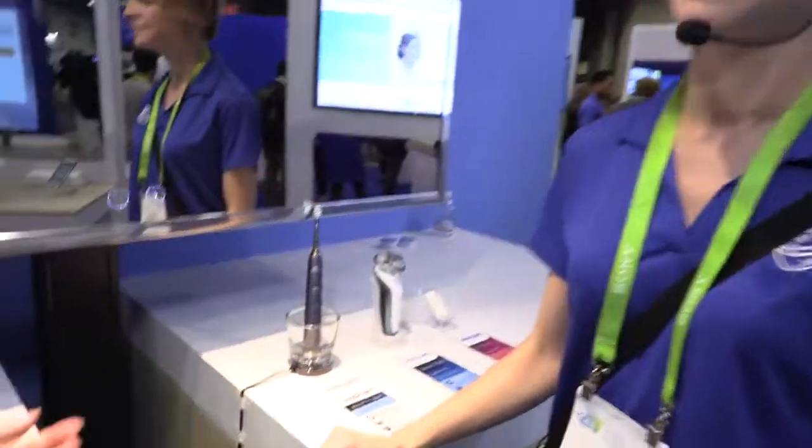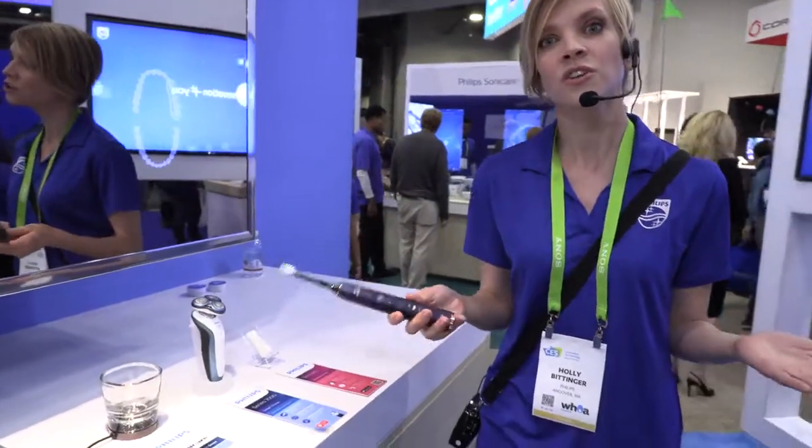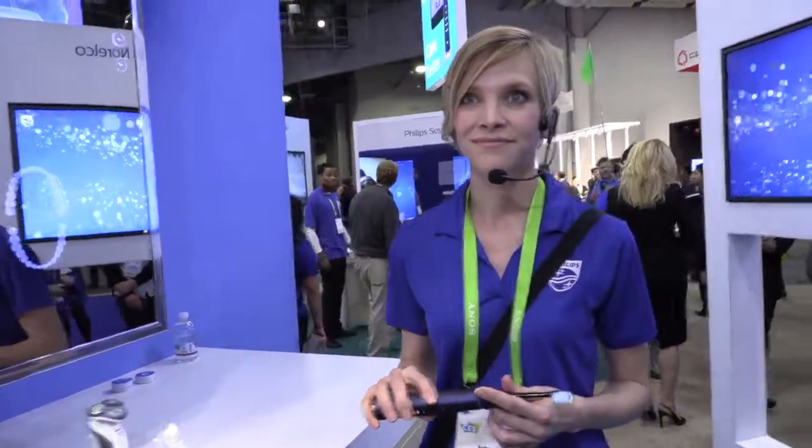Is Philips famous for doing the best toothbrush? Absolutely — it's better than the competition and has a lot more functionality. This one guides you in your brushing habits, which is really important. There's no use having the world's best toothbrush if you don't know how to use it properly. And the dentist can recognize if you're using Philips — I get comments all the time that I have very little plaque because I use my Philips Sonicare.